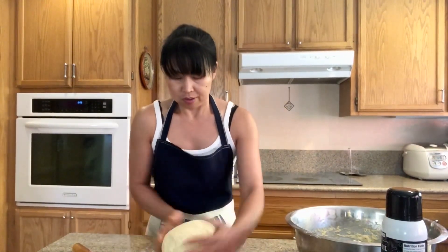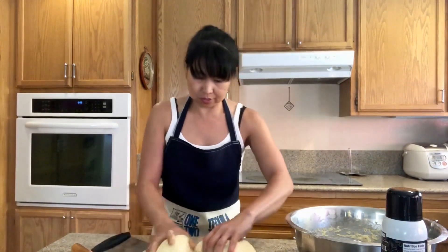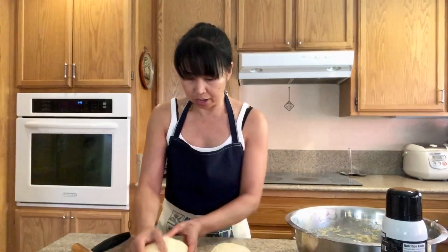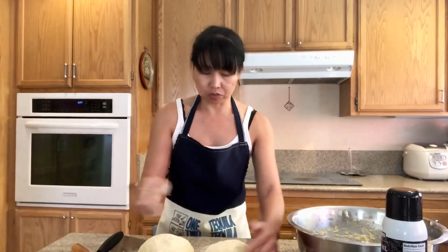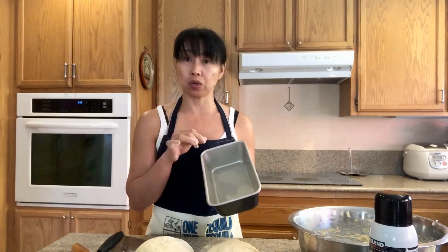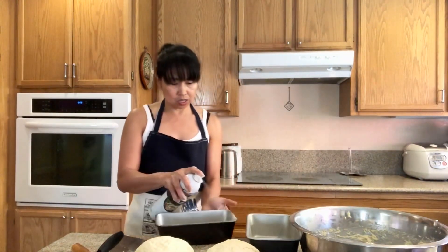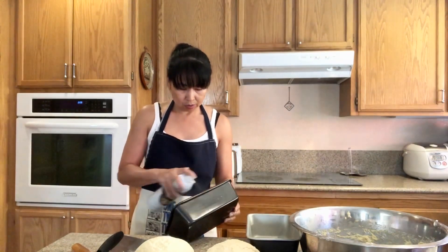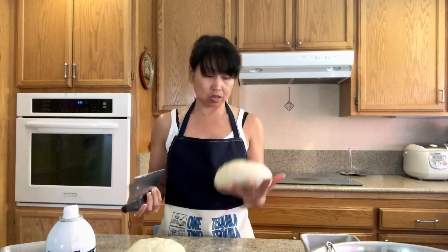So I'm going to divide this into two. Make sure they're the same size — I think that's about right. We're gonna let this sit for another couple of minutes before we transfer them into our loaf pan. I have two loaf pans and we're going to grease them. I'm going to use canola oil spray, but if you want to use melted butter and brush it all over, you can do that too. Since I have the canola here, I'm just gonna spray it so they won't stick when we take them out.